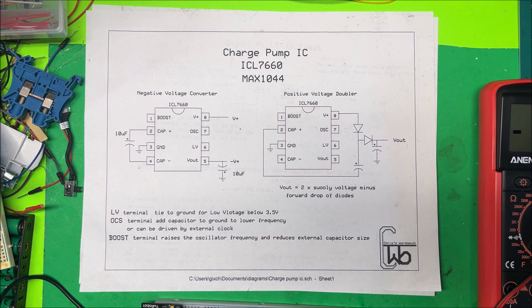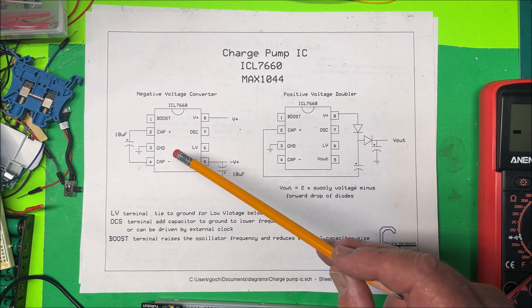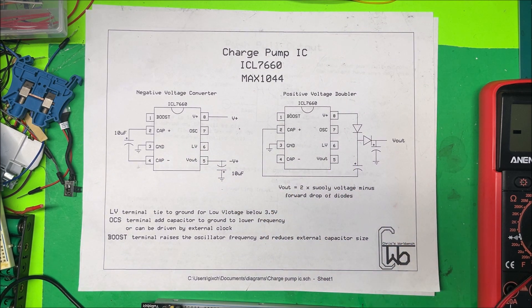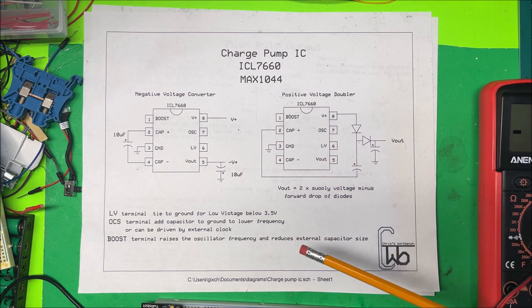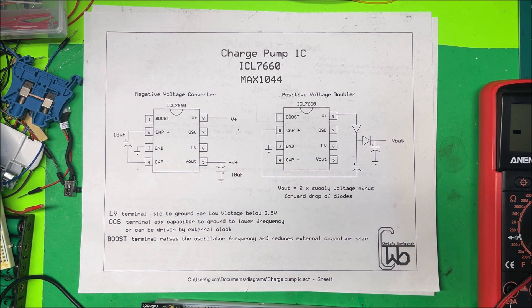Let's take a look at a charge pump IC. I have an ICL 7660, which is the same as the MAX 1044. I'm going to make a negative voltage converter and a positive voltage doubler out of them. This chip gives you a positive and negative rail, so if you need one for an op-amp, this is a good chip for that.